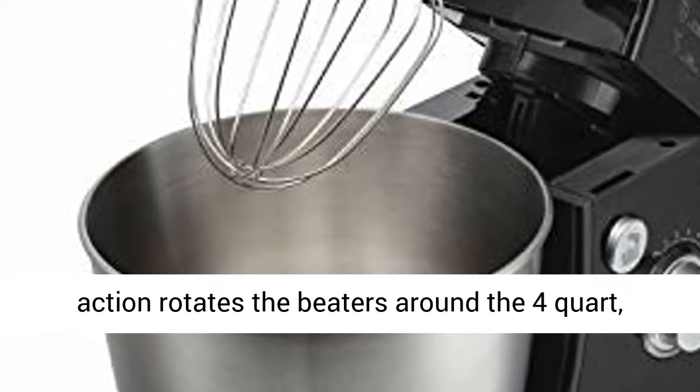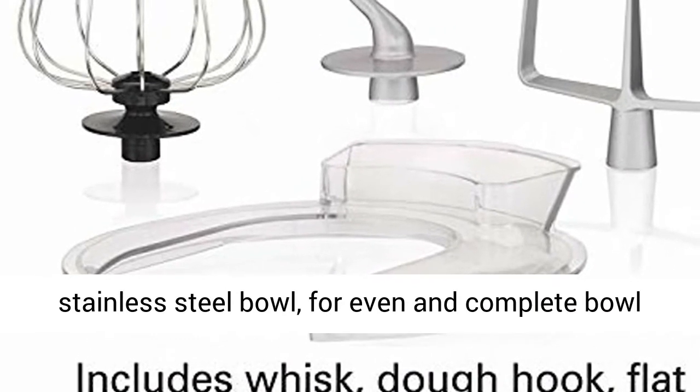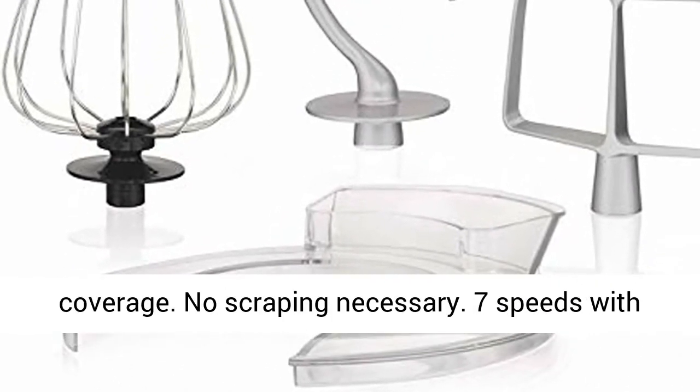Complete bowl coverage. Planetary mixing action rotates the beaters around the 4 quart stainless steel bowl for even and complete bowl coverage.